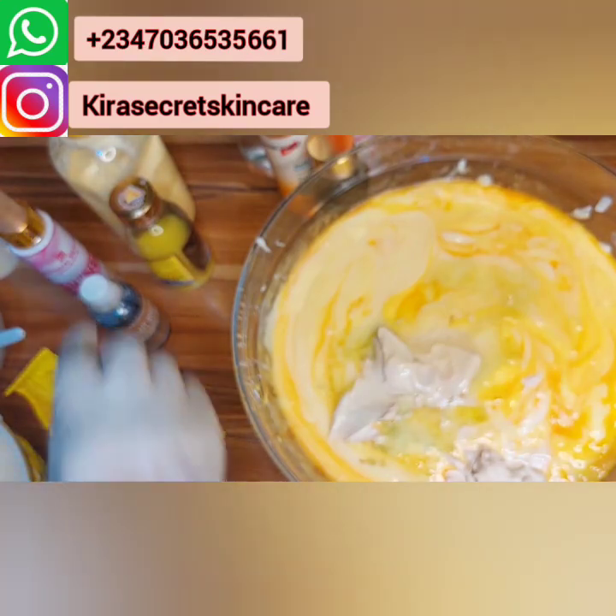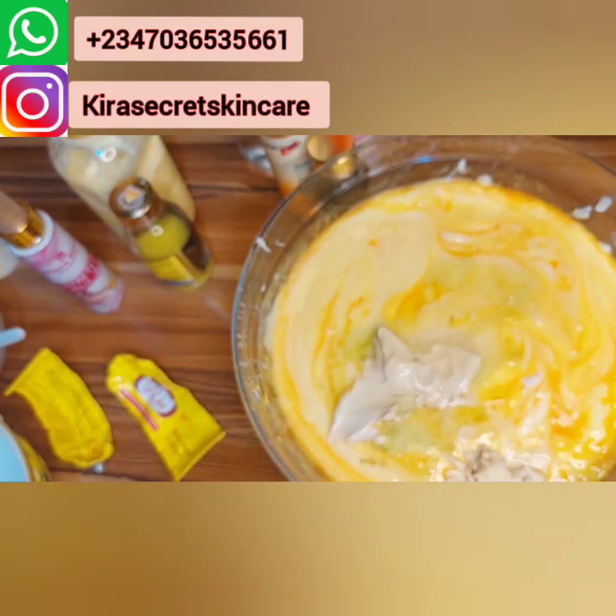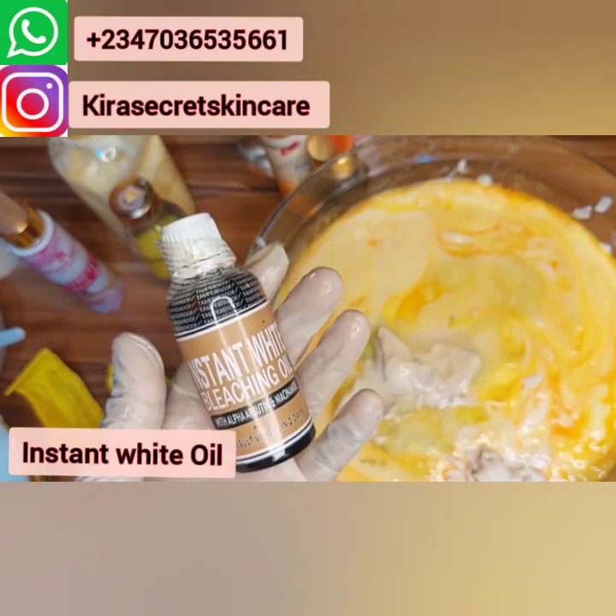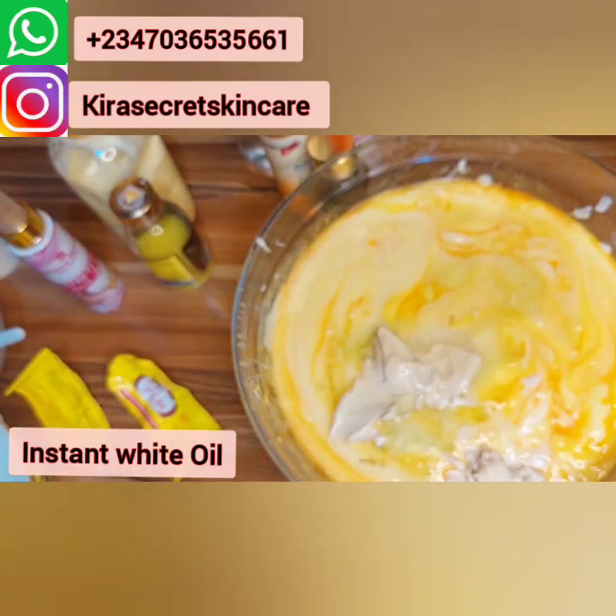This is amazing — this is the Instant White Bleaching Oil. You guys should see the recipe and see how it's going.